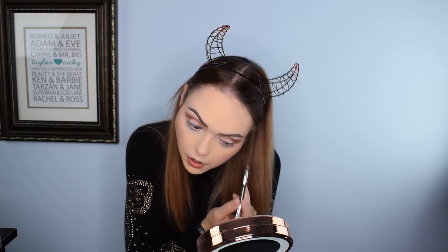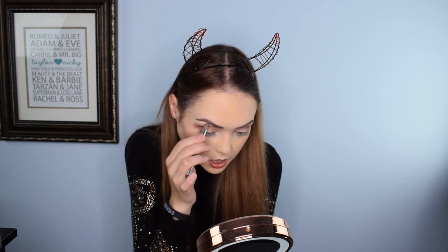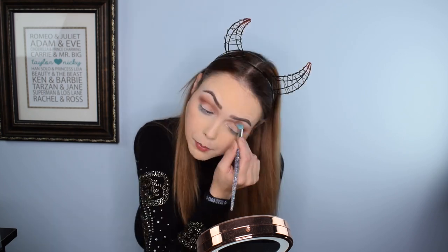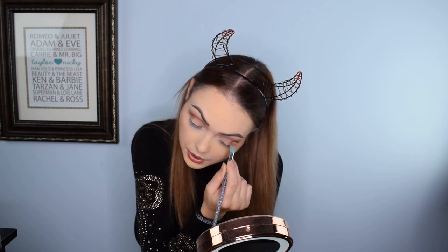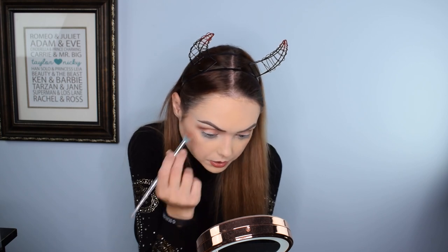Just on initial reaction, I think this is one of their better holiday releases. I know I was a little critical of the face colors, but I honestly think that was the packaging not allowing my brush to swirl around as much as I'd like. I'm really loving the eye colors — just absolutely really liking those.